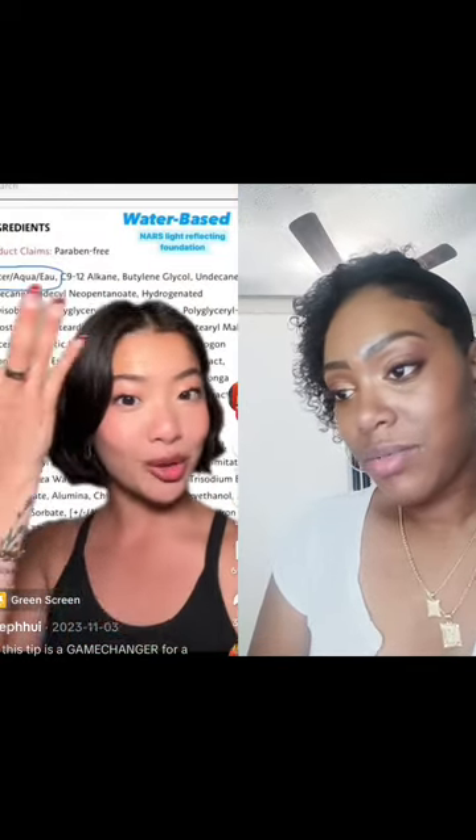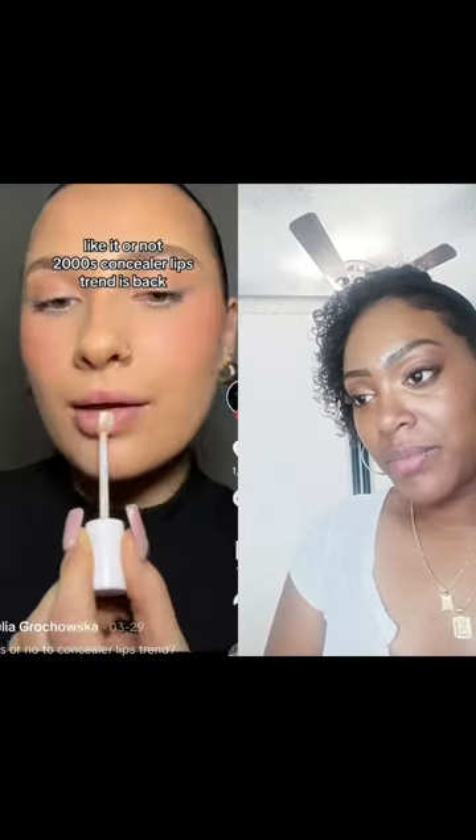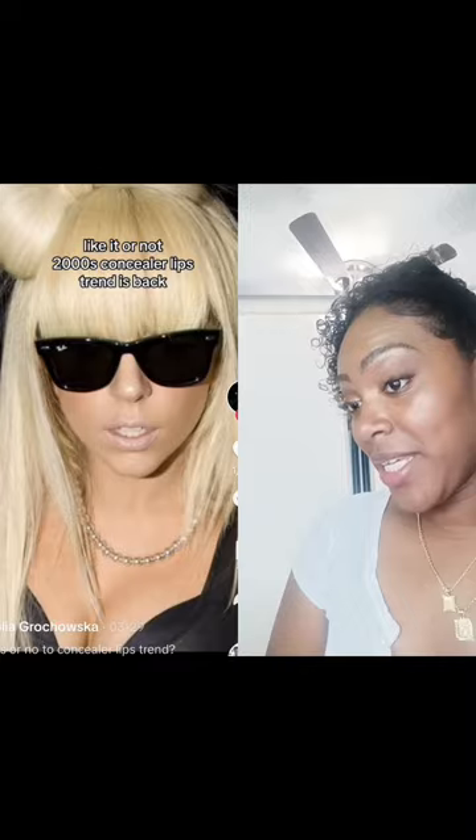I love the concealer look on the lips. That looks really good and natural, by the way.